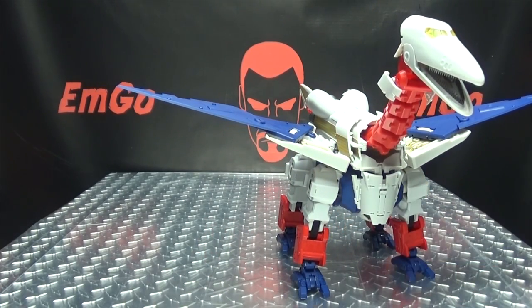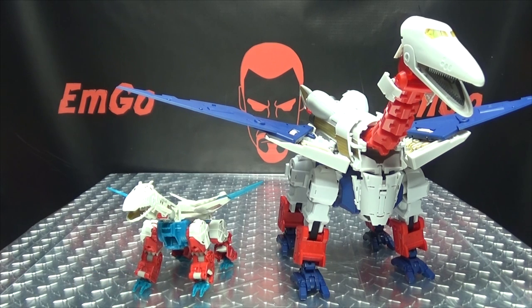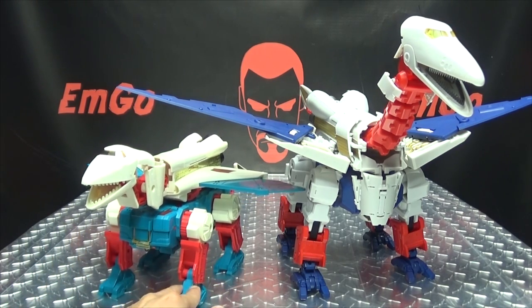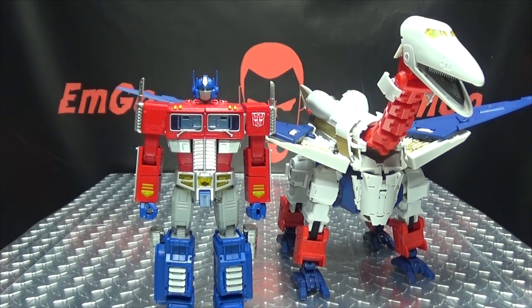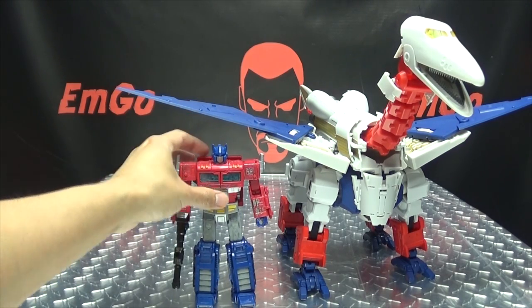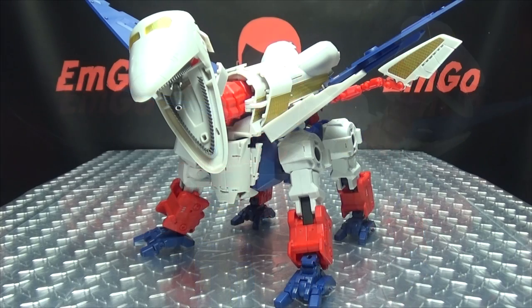For comparison again, here is the Combiner Wars version — he's just so tiny, looks like a little baby. And here he is with G1 Sky Lynx, because he's precious. Here he is with MP10, and just because — here he is with the Siege Voyager Prime, and I think that might work out a little better scale-wise.